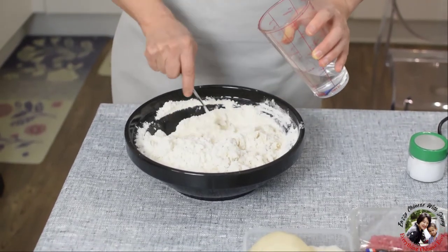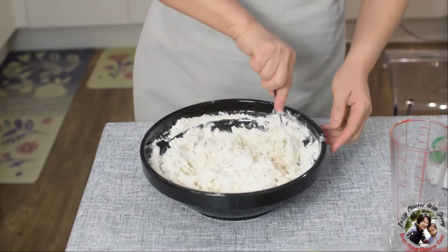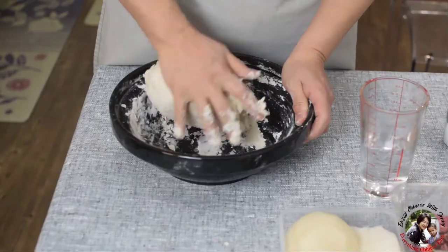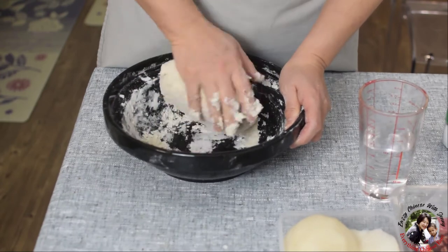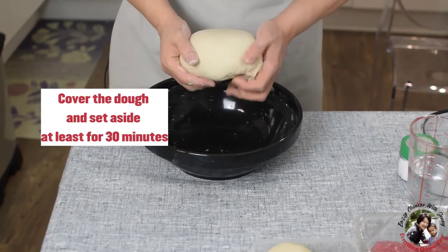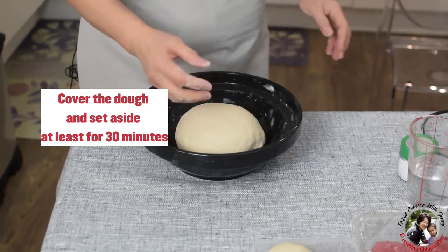Add little by little. I'm going to make the dough now. After I knead the dough for five minutes, I just make a smooth dough like this, then cover it and put it aside.